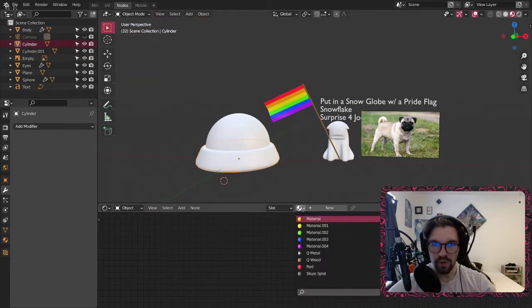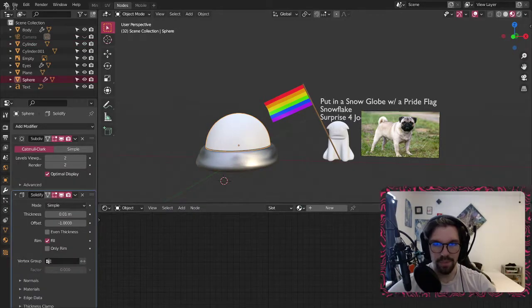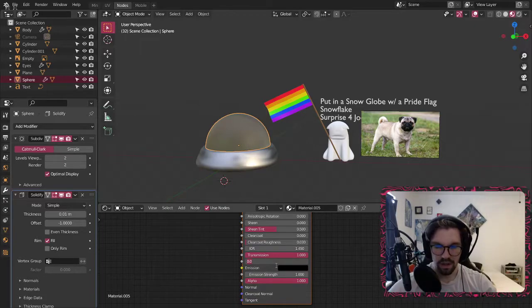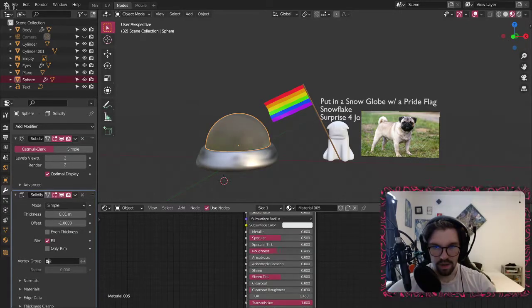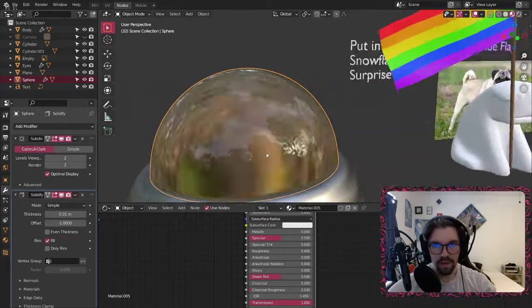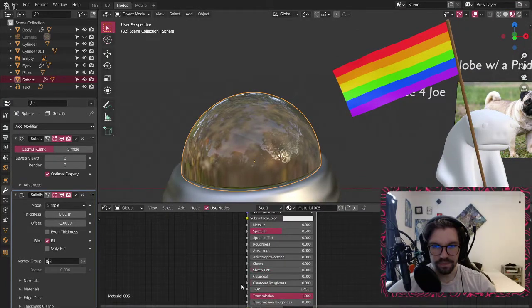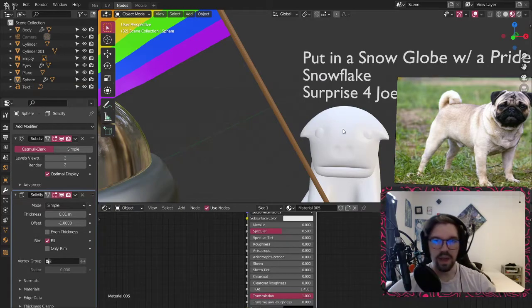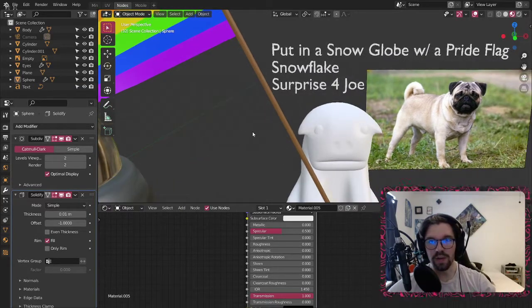We can do a quick wood material right there, a metal material right here, and grab this and make it glass — almost completely see-through. Okay that'll do. The pug we'll get to in a moment.